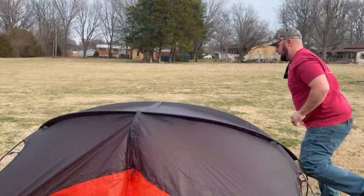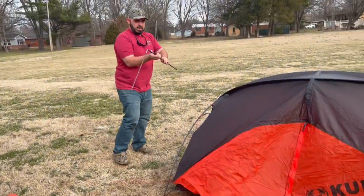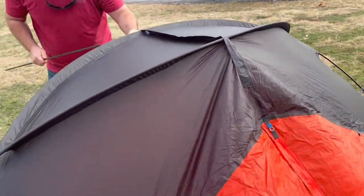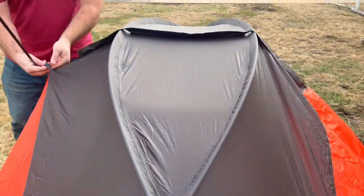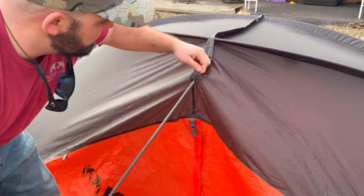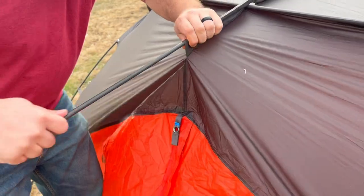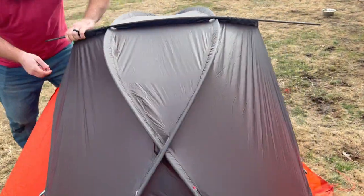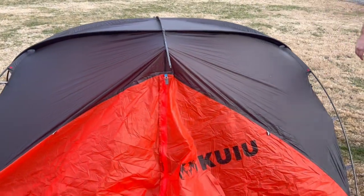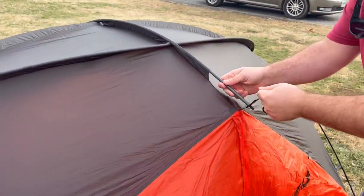Once you've got all four of those done, then you're going to come grab that other short pole — just three little pieces here. This is your short one that's going to come across the top. You can see the blue tabs up here on the top. This short one is going to slide right through this center hole here. It slides all the way across the top. You're going to put it in the grommets just like we did on the bottom with the red and white ones, but this is going blue to blue here, just like that.